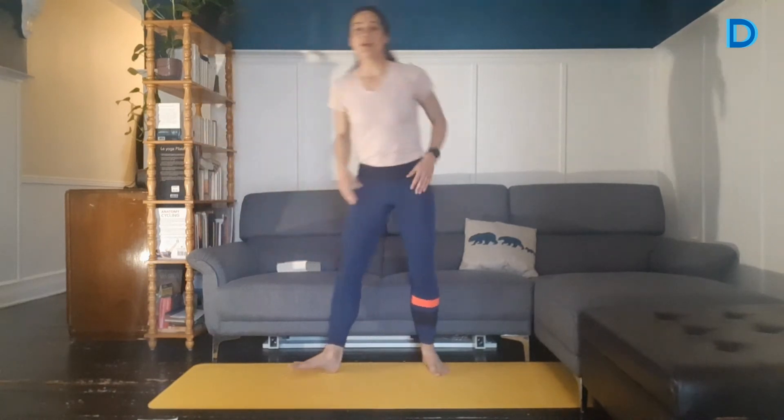Je dépose ma charge. Notre paume dans les mains — paume de main face à face. C'est parti. On vient forcer fort dans les mains. S'il y en a qui en veulent plus, vous allez écarter les pieds et faire la même chose en sumo squat. On vient descendre comme ça et on se concentre vraiment sur ramener les paumes de main. On force le plus possible. Il nous reste une quinzaine de secondes. Pensez à garder un beau dos droit — ça devrait brûler devant les épaules. Poussez les doigts ensemble aussi. Encore 5 secondes, on force le plus possible. 4, 3, 2, 1. On relâche, dégourdissez-vous.